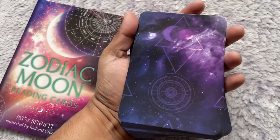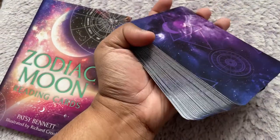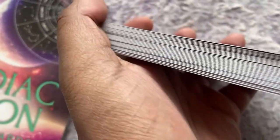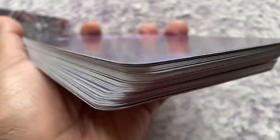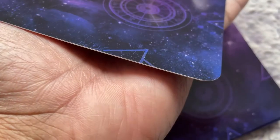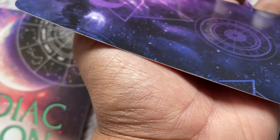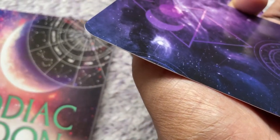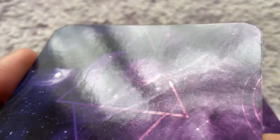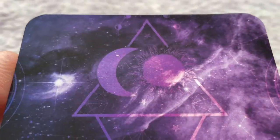Overall the cards are on the large side — I'd say standard large oracle size. They come plain edge and are fairly thin, though that doesn't take away from the overall quality. The cards are laminated, making them a pretty glossy set.